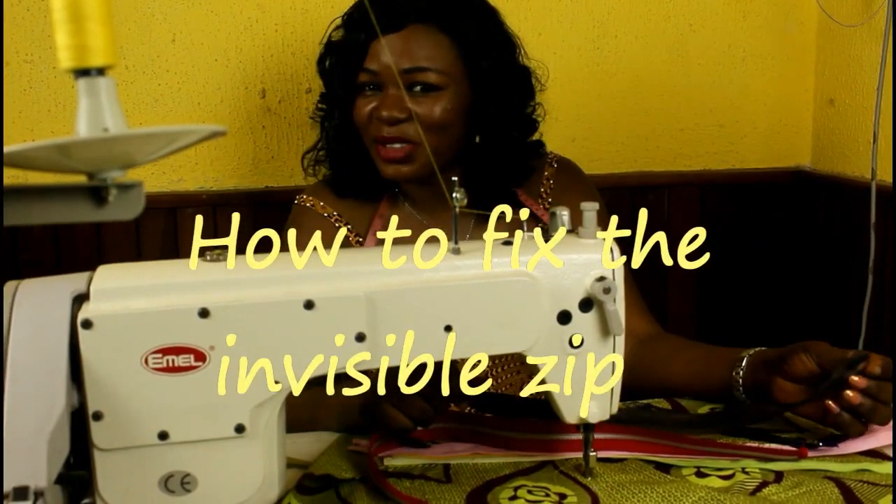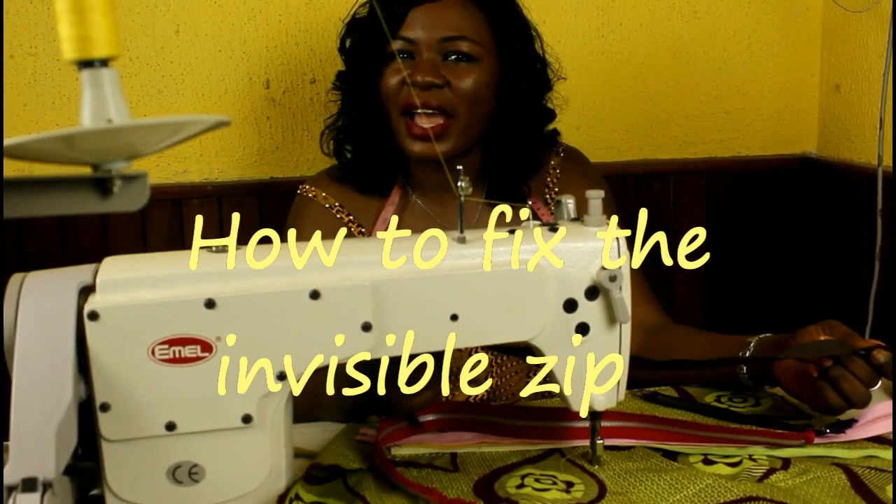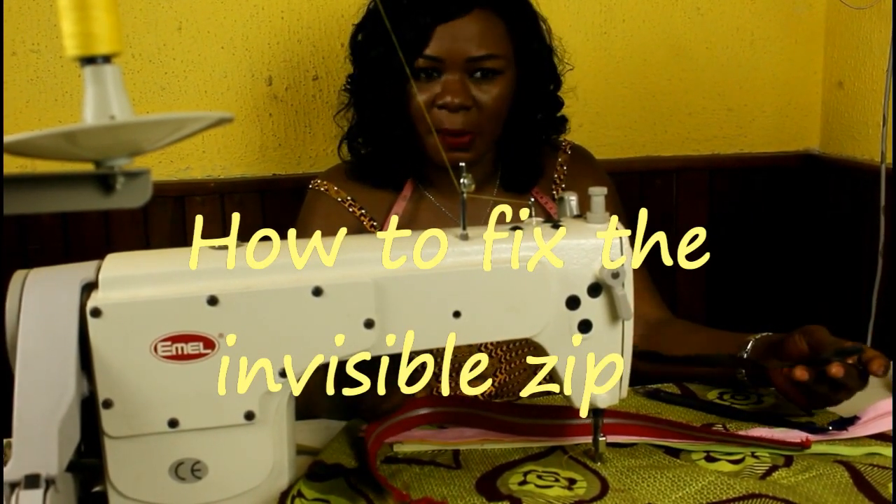Hi everyone and welcome to Fashion Factory with me Tony Min. I am your fashion teacher and today I want to teach you how you can fix an invisible zipper.